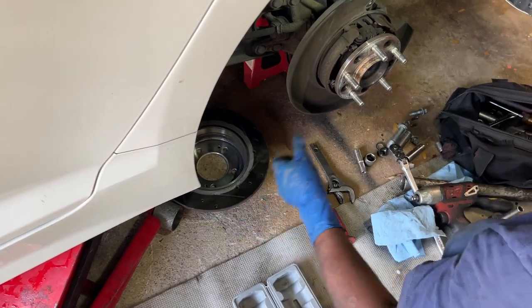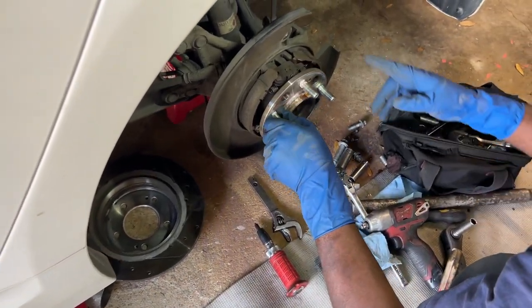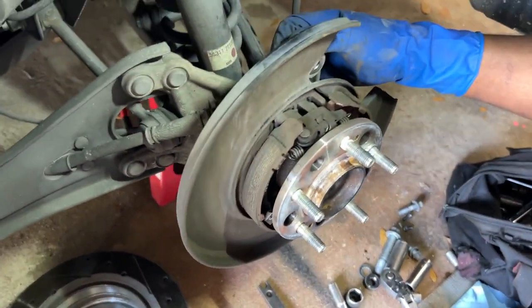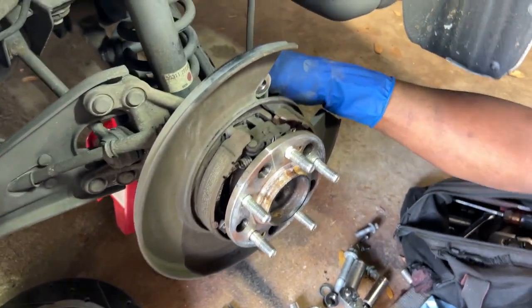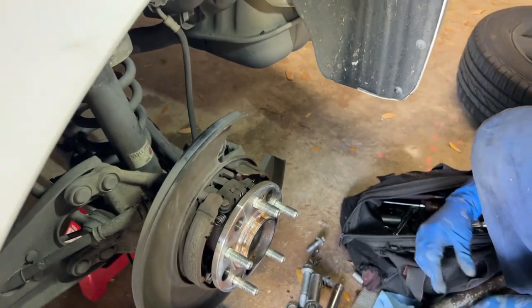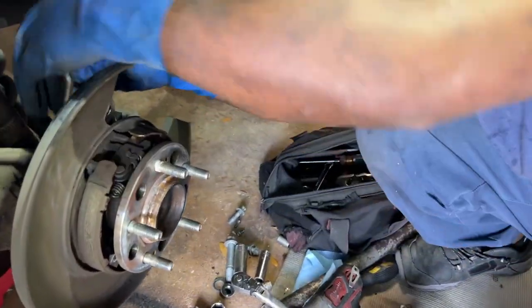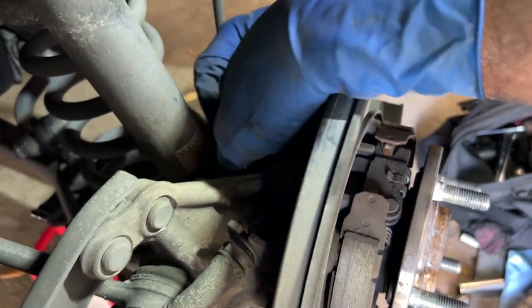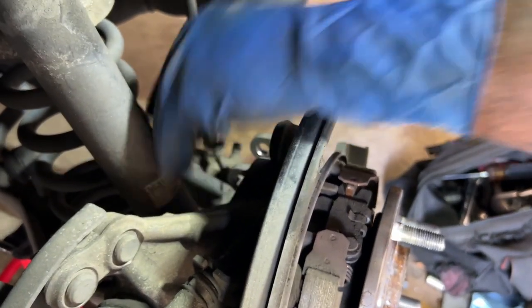Everything good? Everything good. So I don't think we have to mess with this because the bolts are on the rear — they're kind of in the back. They're 14s — you have four of them.